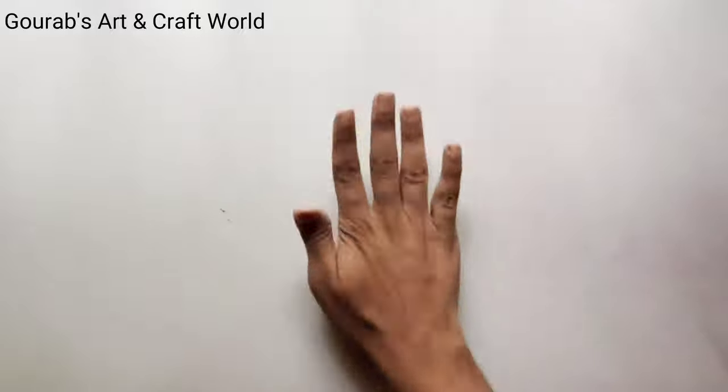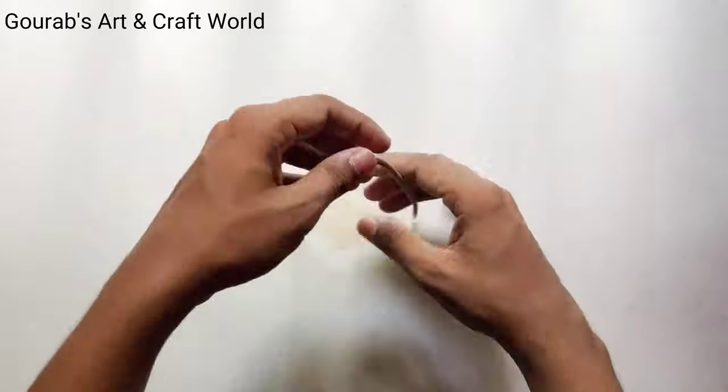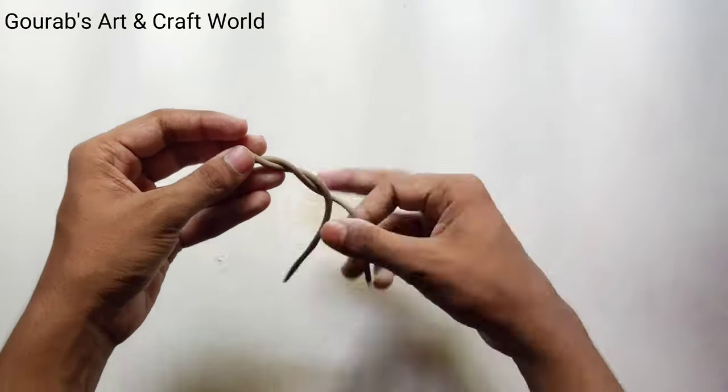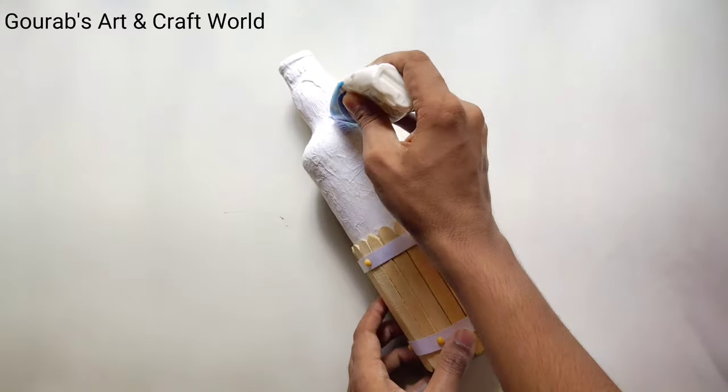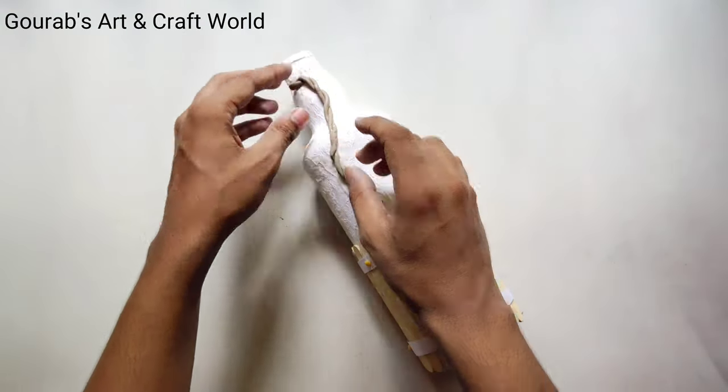After completing this, take some air drying clay and roll the clay by your hands and prepare some stems in this way. Now apply some glue on the bottle and stick all the stems on the bottle one by one.